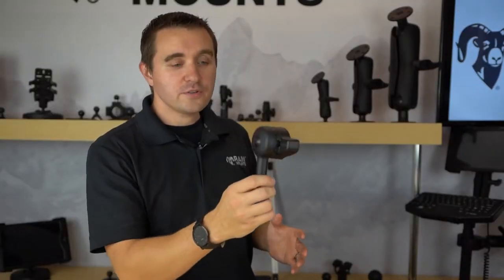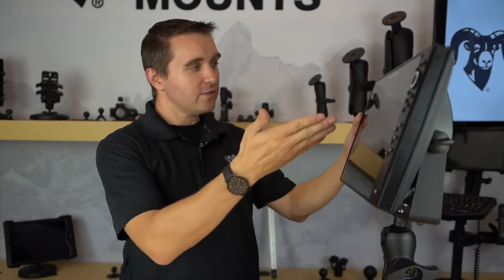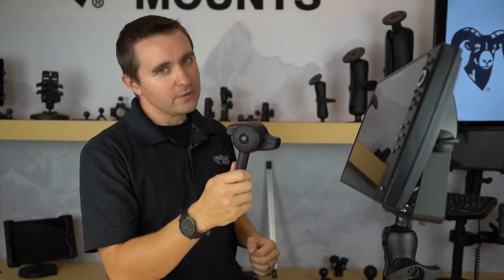The two most common applications for the Ram High Torque Wrench accessory would be large fish finder units on boats, such as the Humminbird Helix 15, and it is also a great use case for forklift mounting for vehicle-mounted computers.